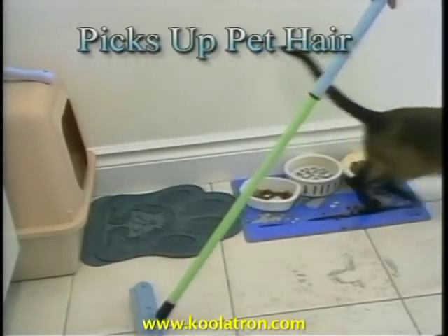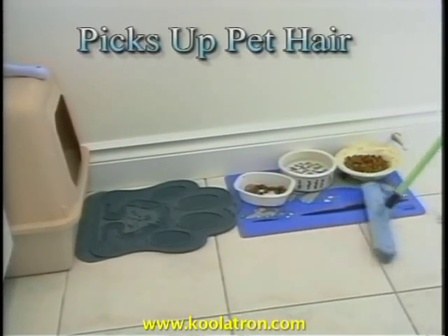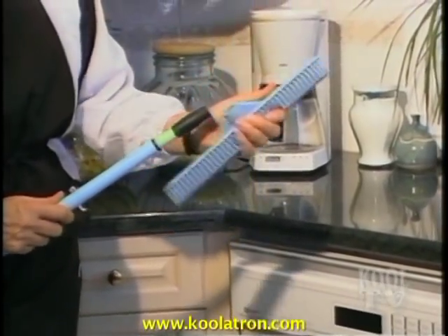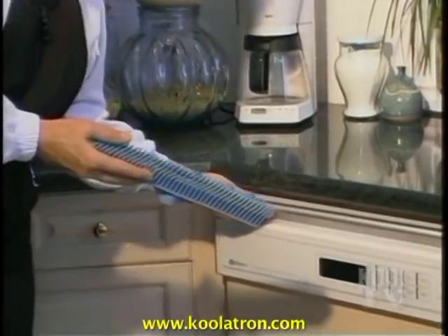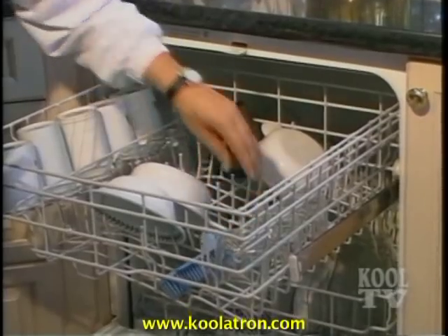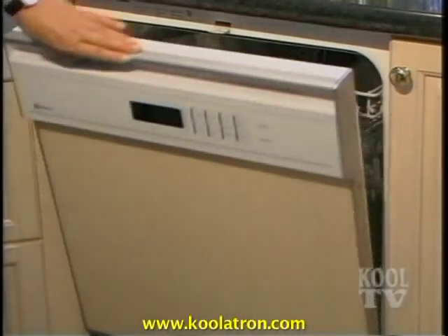Sweep'n Clean picks up pet hair and cat litter faster than any other broom because of its 100% all-natural rubber bristles. To clean Sweep'n Clean thoroughly, simply bend the head to break the vacuum seal, put it in your dishwasher on regular wash, and when the cycle is over you have a sterilized Sweep'n Clean. So much more hygienic.